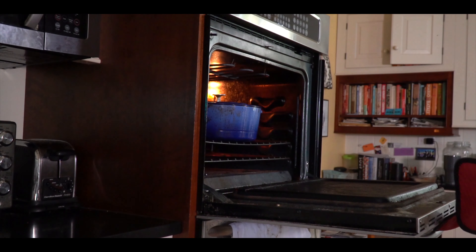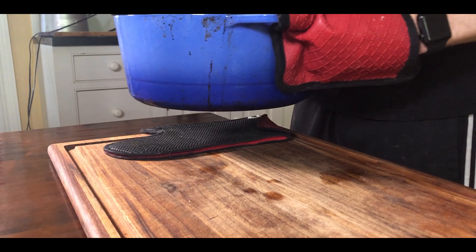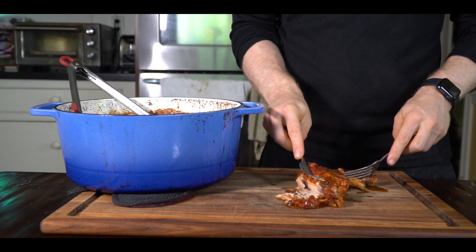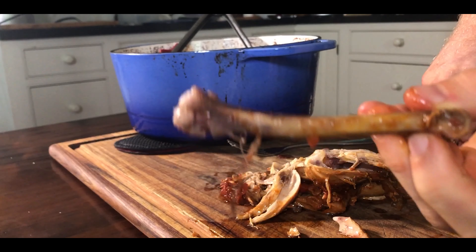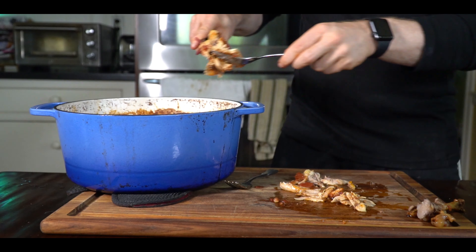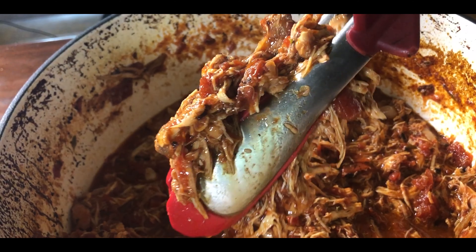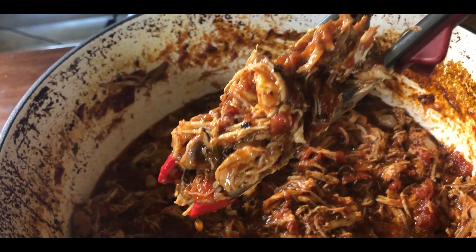Now it's time to pull out this chicken and it's just so tender and fall-apart. Just pull out the pieces, pull out the bones, and then toss this back into the braising liquid — and that's it. We are done with our chicken, and we have all these beautiful components for Taco Tuesday.